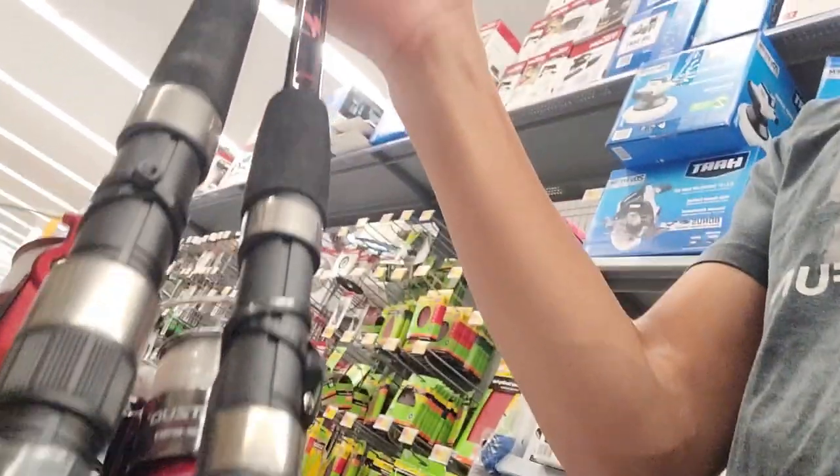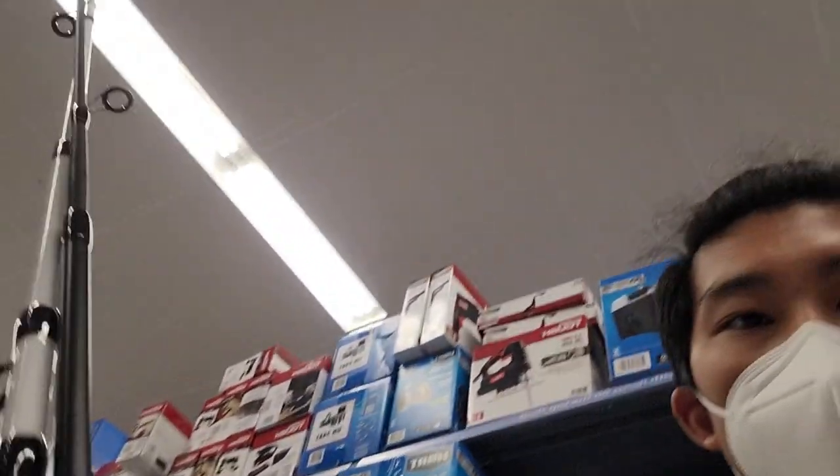We're at Walmart and I'm gonna try to find some stuff for saltwater fishing. Got a cheap seven-foot medium-heavy rod — don't know if it's for saltwater, I don't know how this works.